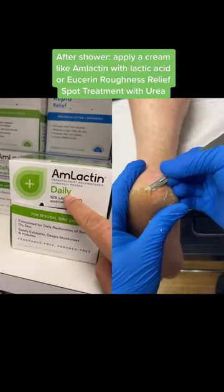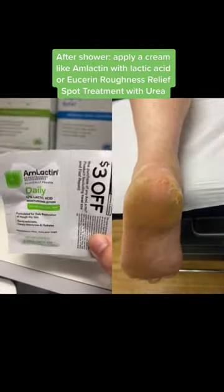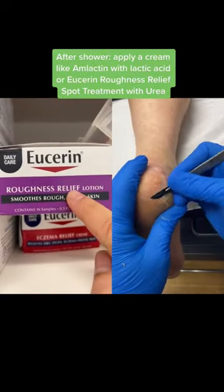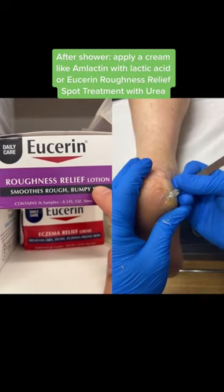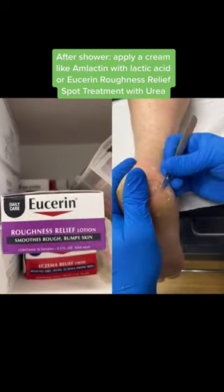After you get out of the shower, apply M-Lactin to the thick plaques. Costco has the best deal on this one. Or you can consider a Eucerin Roughness Relief Lotion, or if you want more urea, go for the Roughness Relief Spot Treatment, which I don't have a sample of.